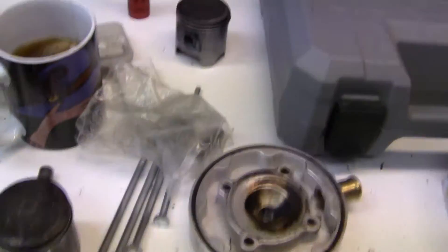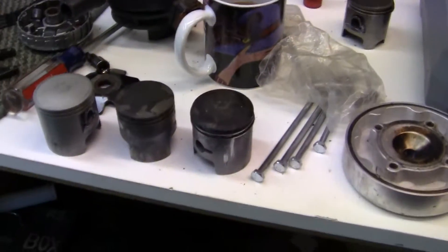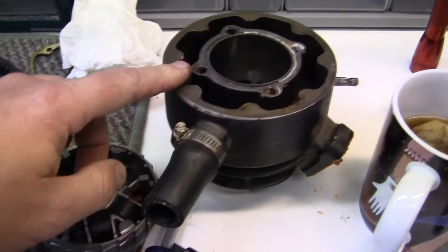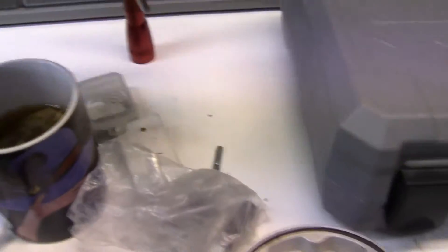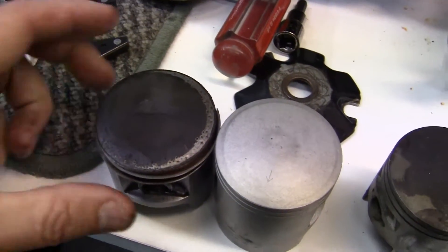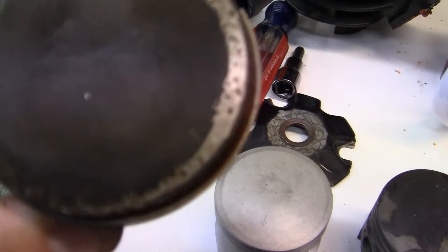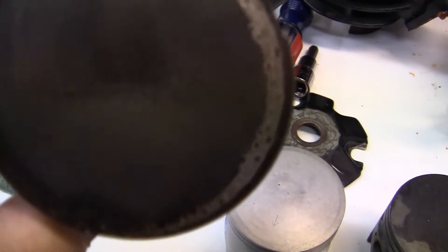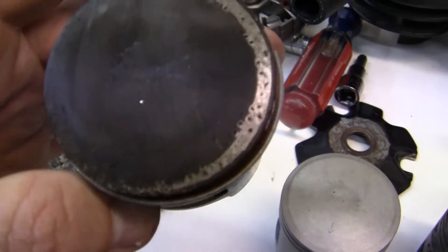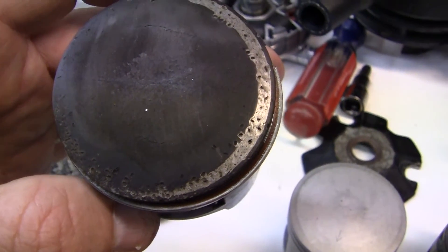After I explain it, you'll understand. You can see we have the cylinder right here. This is the old piston — 54mm — and you can tell it's got a bitch-slap crown look to it. Somebody bitch-slapped that real good. I'm lucky it didn't explode in my motor. Then we have a new one right here.